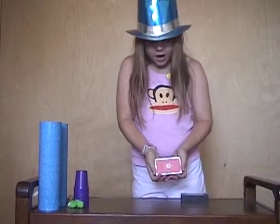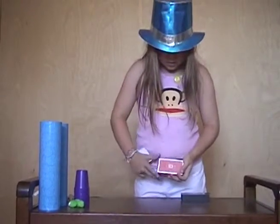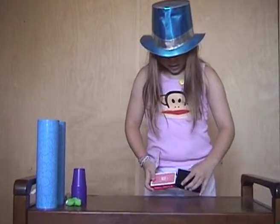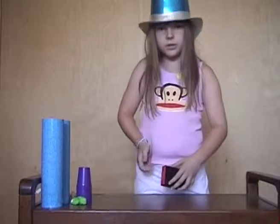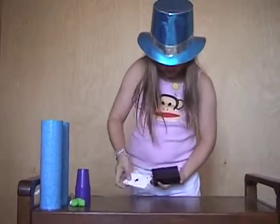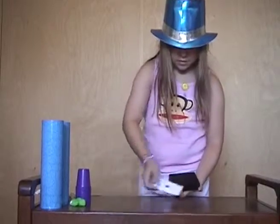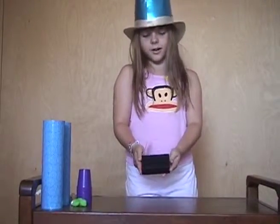So this is just a regular deck of playing cards. I'm going to take out one card and then put the deck into this case. Now I'm going to wave the card around, and then voila — the cards are gone.